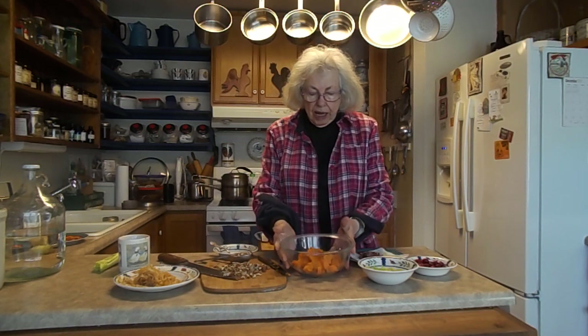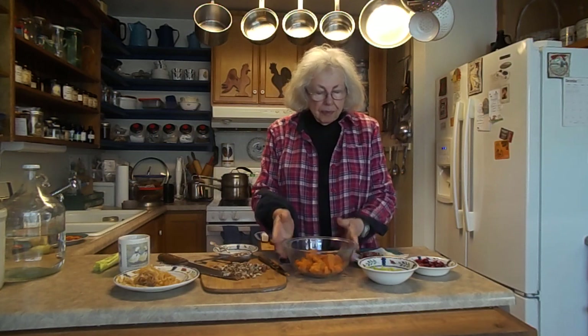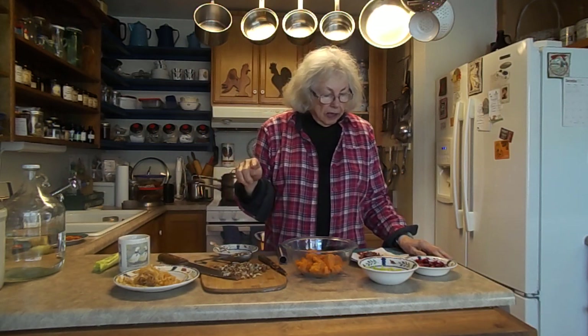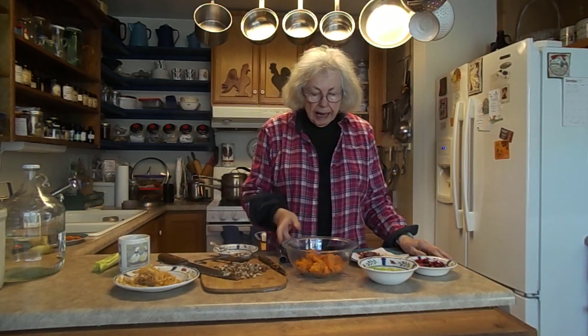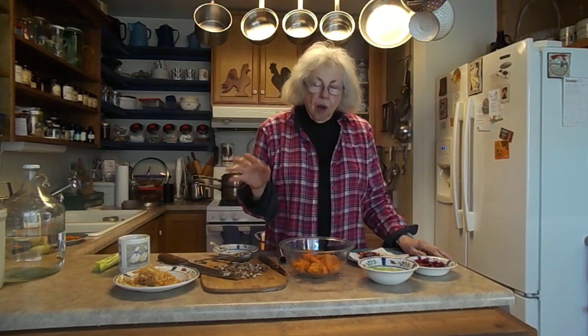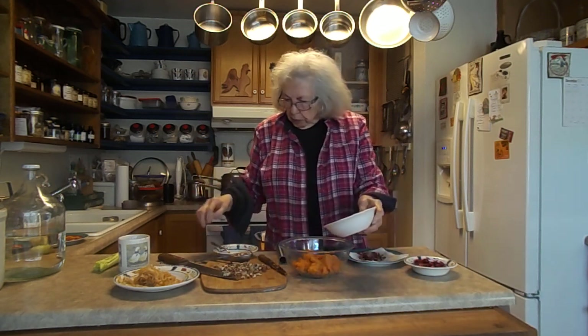It's one sweet potato that has been cooked and then cubed up. This time, if you watch my other video about the sweet potato salad, you'll see this is different. It's based basically like a Waldorf salad where they put celery in it.